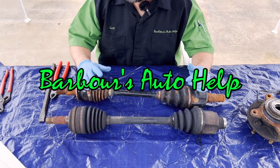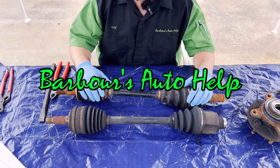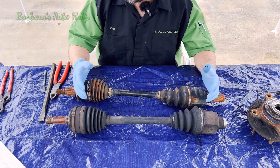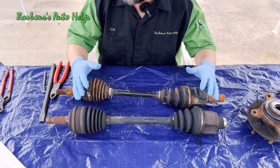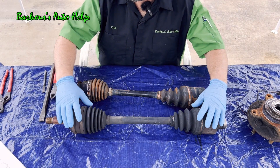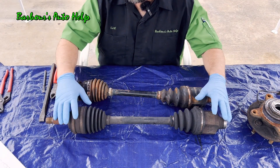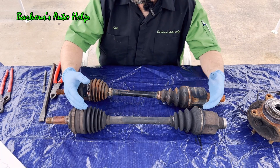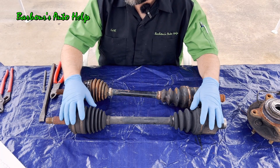Hey, what's going on everybody? This is Keith and you're watching Barber's Auto Help. Thank you so much for watching. In this video, I'm going to explain what a CV axle is, go over some applications it's used for, and tear this CV axle down while naming all the parts and describing how those parts work. I'll also go over some common points of failure with CV axles.